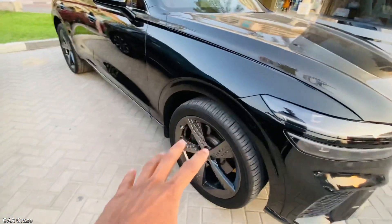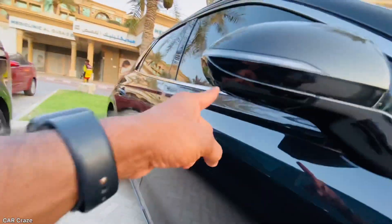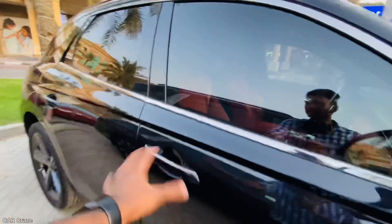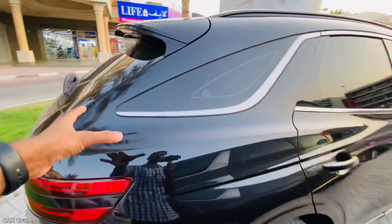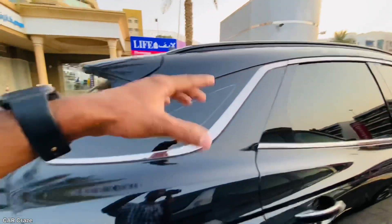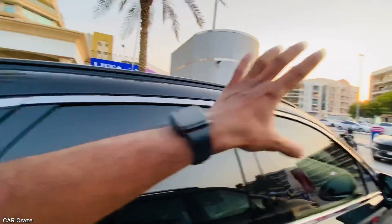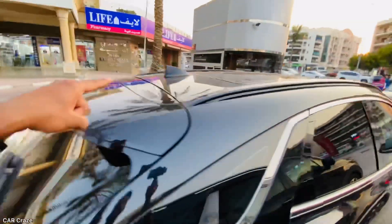It has a mirror — a camera view mirror with a sleek design. There is a single-piece door handle at the rear portion. It features a quarter glass with a chrome finish, a door frame, a roof rail, a dual split rear yard, and a sharp roofline end.